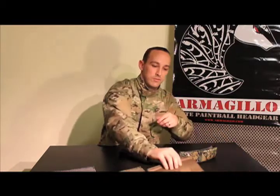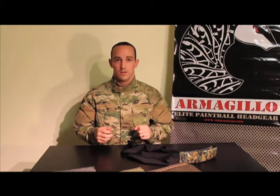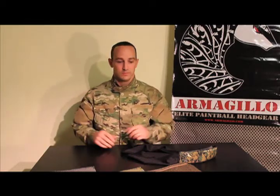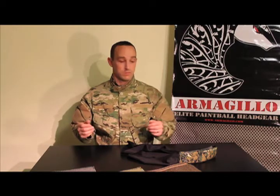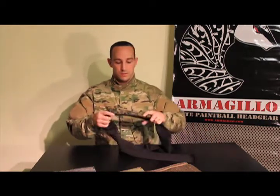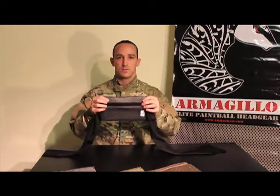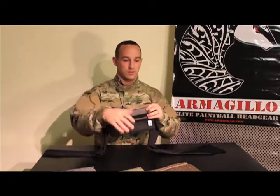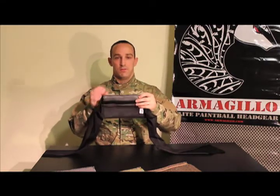We also carry a gunmetal gray, so these are your three colors to select from in the 3D mesh fabrics. We do offer standard felt fabrics, which you may have seen in years past — they are a lot harder, but they do offer a variety of colors. So it's up to you whether you want performance or fashion. We like to think that with the 3D mesh, you'd be able to do both. Back to the head strap: on the inside, it's also made of the 3D mesh we use for all of our inserts, so it allows air to flow right through.